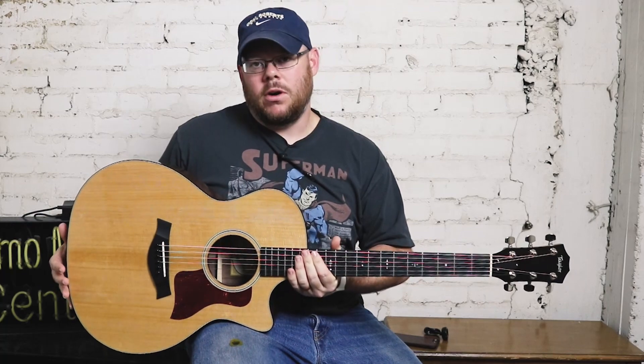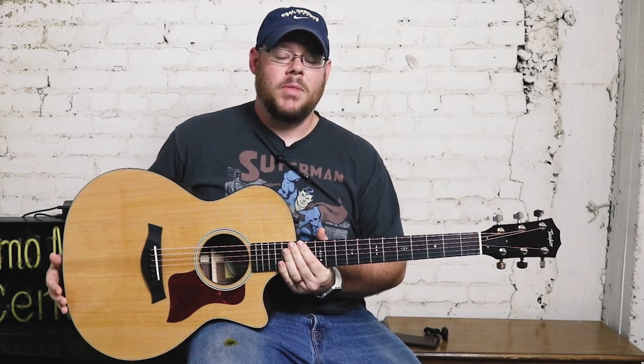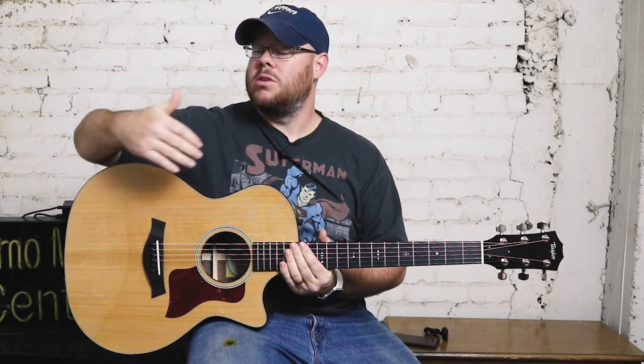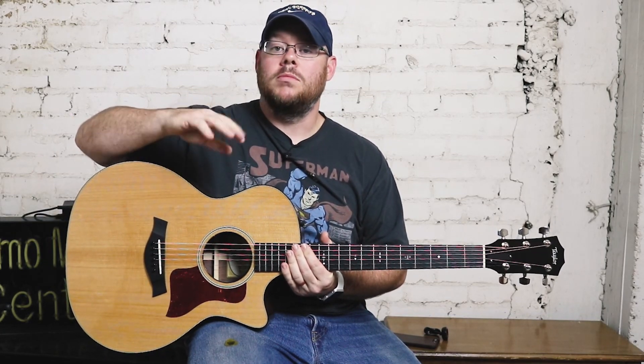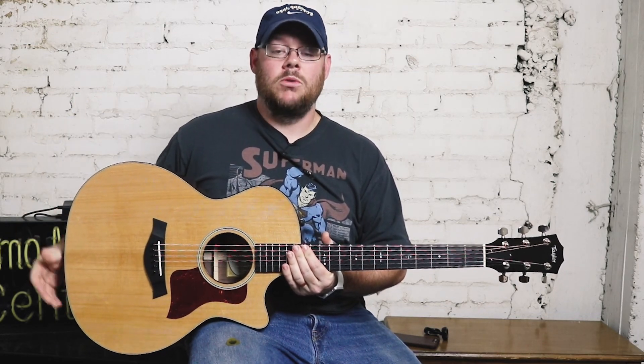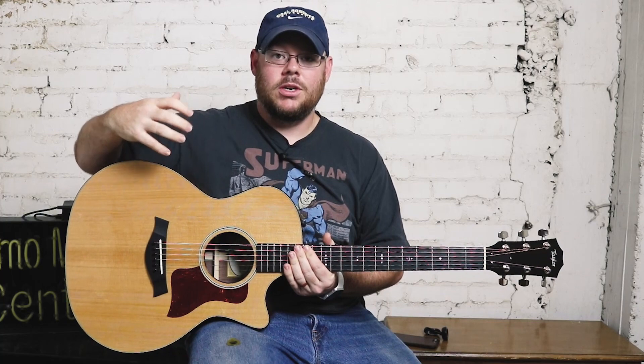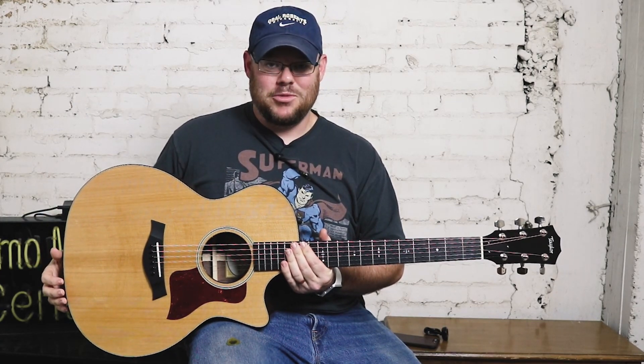Every spring and fall, Taylor comes out with a host of limited edition guitars, which I'm sure you've probably seen on our channel before. It's always a great value. These are tremendous value because you get custom shop options or unique woods at an incredible price. It's a unique guitar — they're limited in number and they can be hard to find. If you like this guitar, call us immediately, because if you call us in six months, this guitar won't be available anymore.